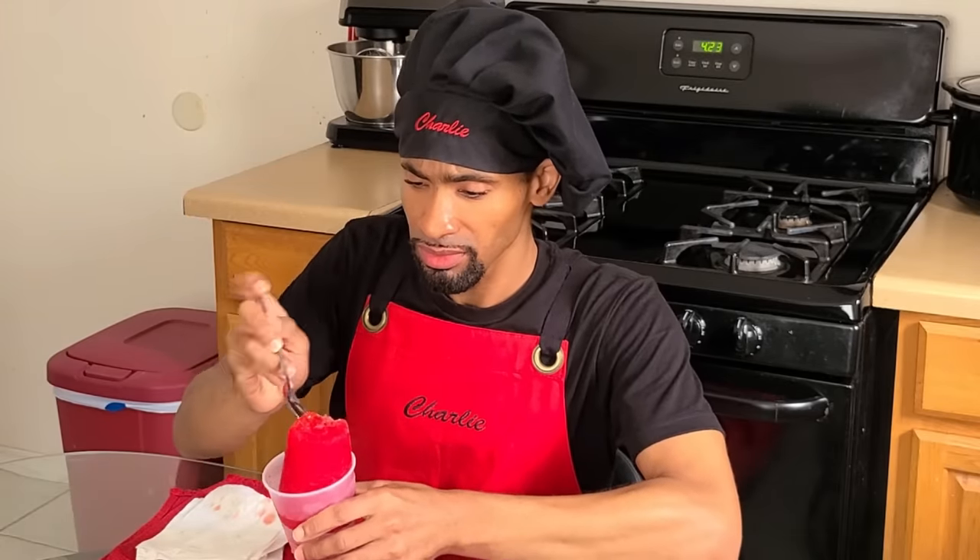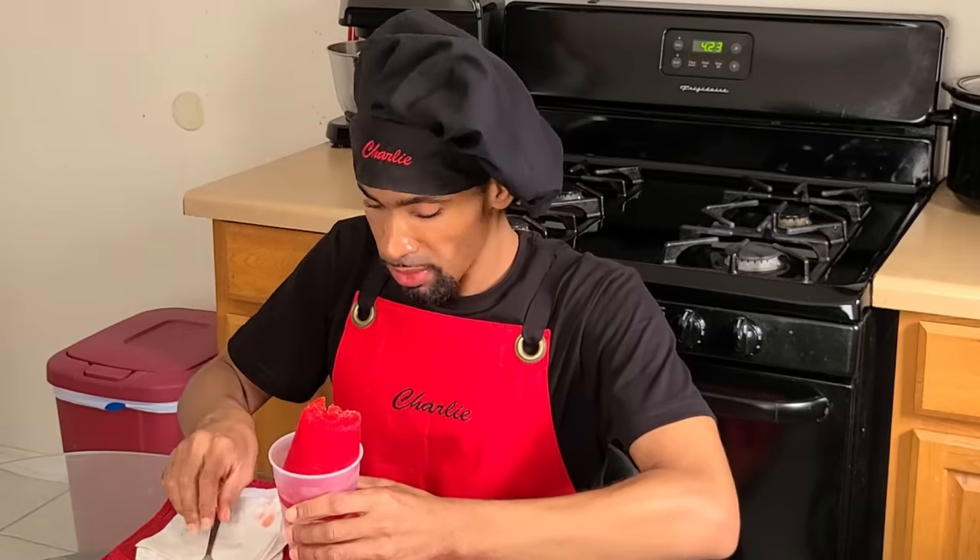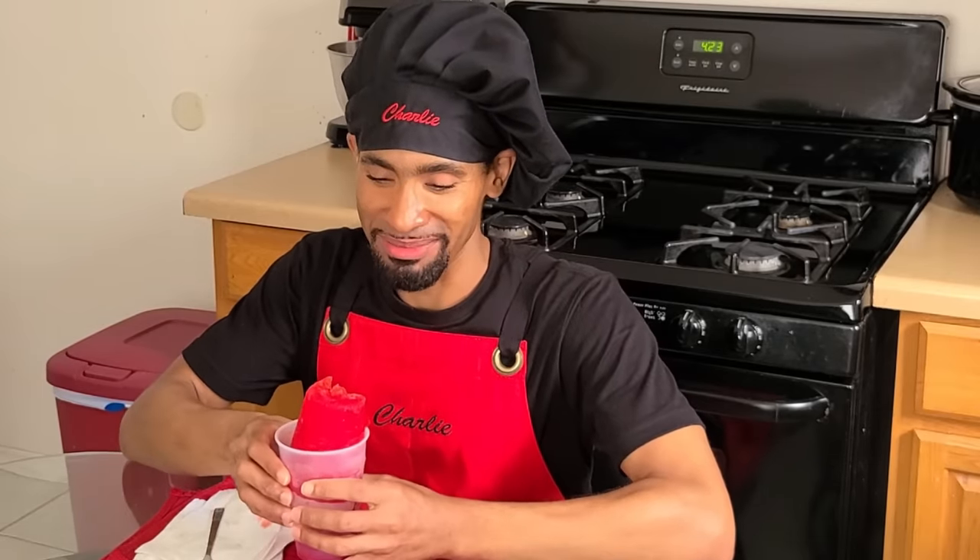Now if you don't want to eat it that way, you can just take a spoon and eat it — simple. It's good, it's good! For real, I remember back then you'd see these for like 25 cents.